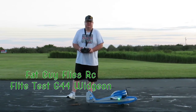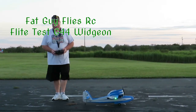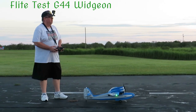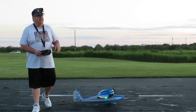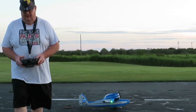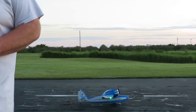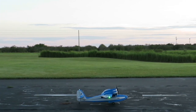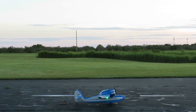Hello folks, Fat Guy Flies RC here. We're out here at the Avon Park field. We're going to take up the Flight Test G44 Grumman Wigeon, which is primarily a seaplane, but today I'm taking off with the landing gear. I promise you viewers I will get this one out at the lake, but for right now I'm still enjoying our weather with the landing gear on.